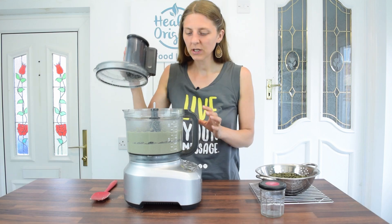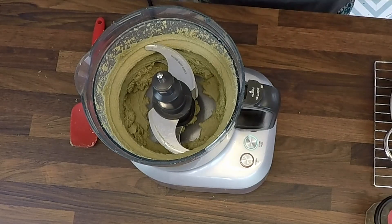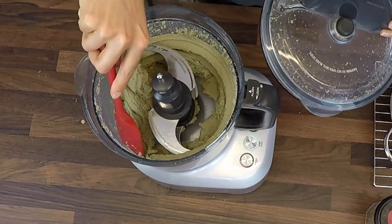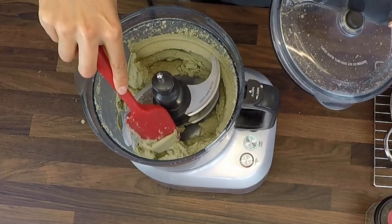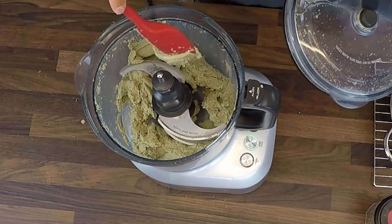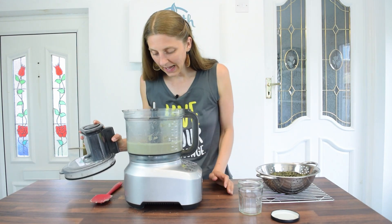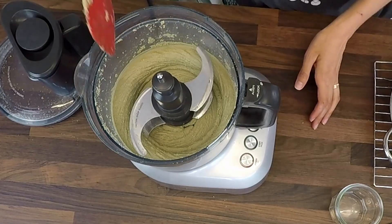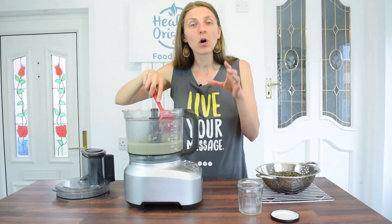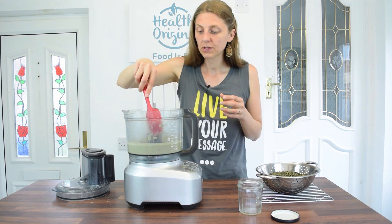At seven minutes you can really see it starting to liquefy and stick to the sides again. You might need to scrape a little to mix it better. At the seven-minute mark I think we probably need about a couple more minutes. At eight and a half minutes it's looking really good — the butter is pretty much there. For a more liquid, smoother consistency keep going for another minute or so.